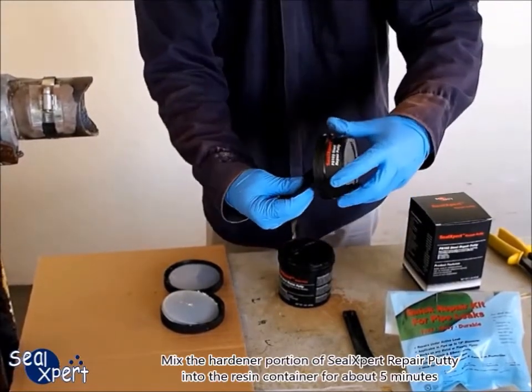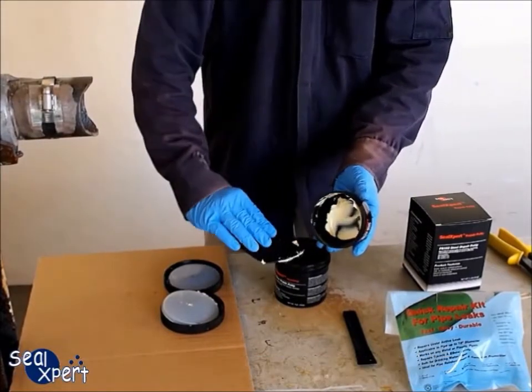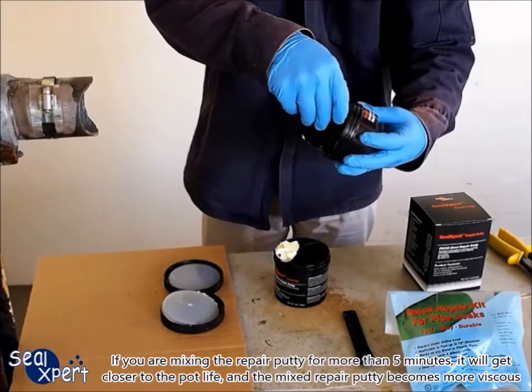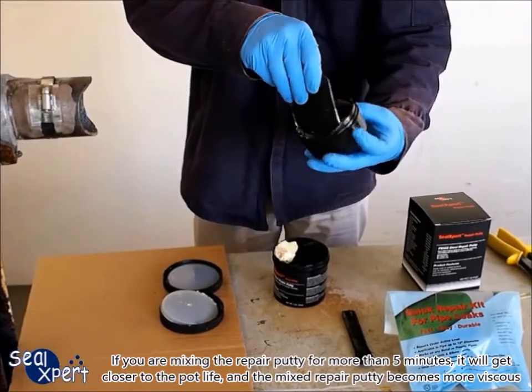Mix the hardener portion of SealExpert repair putty into the resin container for about 5 minutes. If you are mixing the repair putty for more than 5 minutes, it will get closer to the pot life, and the mixed repair putty becomes more viscous.